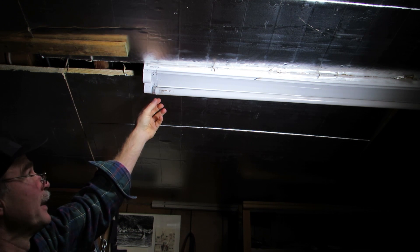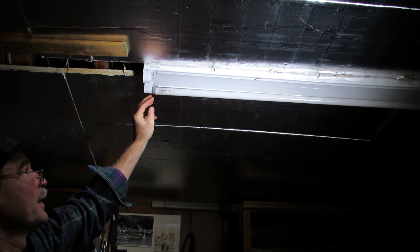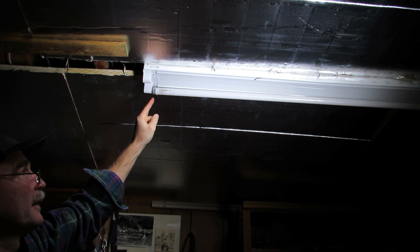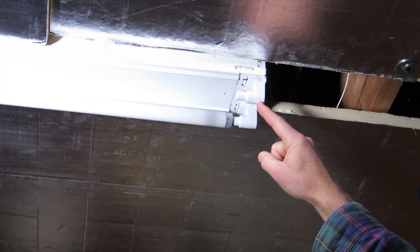Again, this is a spring-loaded situation, so you want to be at the end of the fixture that doesn't have the spring. You can tell which end has a spring by the way it looks — this is the spring end of the fixture.